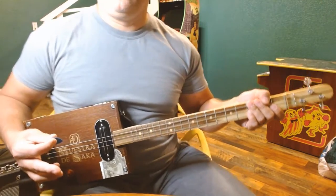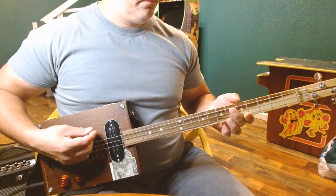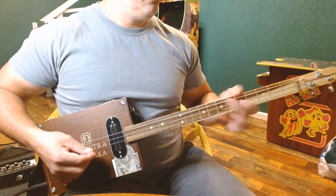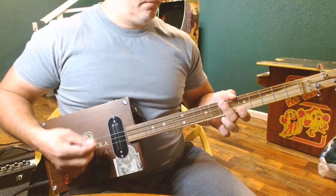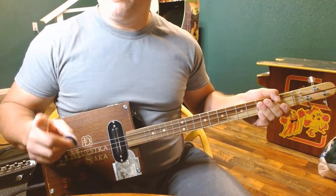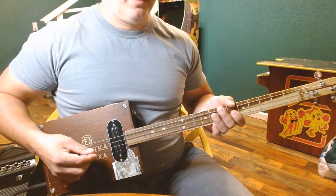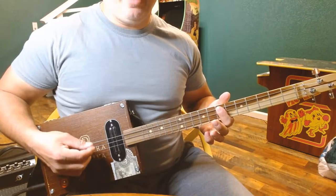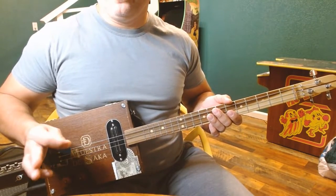Now we're going to break into the verse. The verse part sounds something like this. The hardest part — I messed up on it a couple of times — there's a part where we're going to slide from a D chord to an E. That's often hard for me; I'm in a bad habit of not going far enough or going too far. We'll get to how we're going to slide in that portion in just a second.